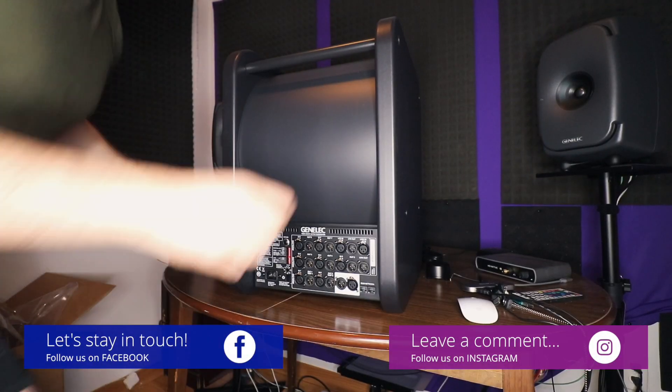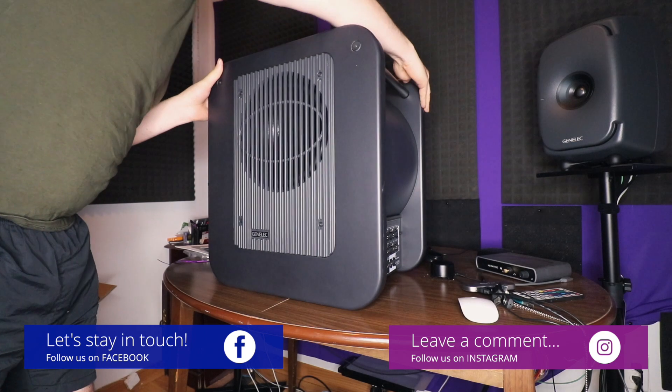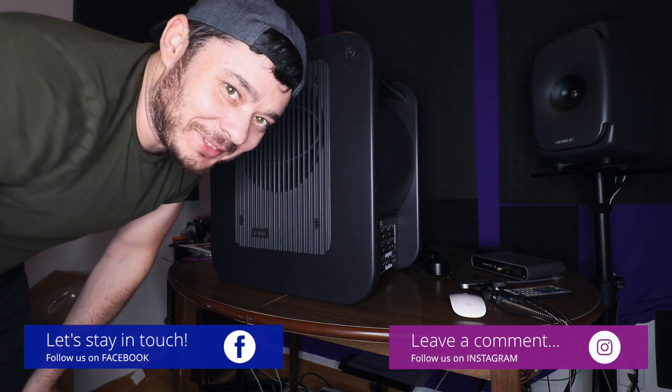So now it's time to set it up and we'll see how it sounds. Until next time, stay cool and make great music!